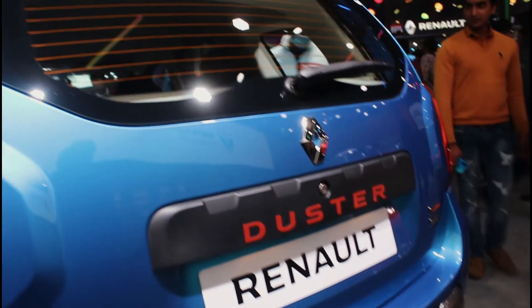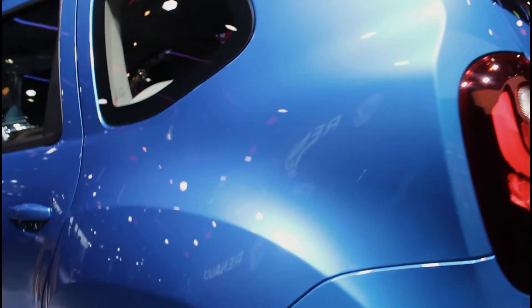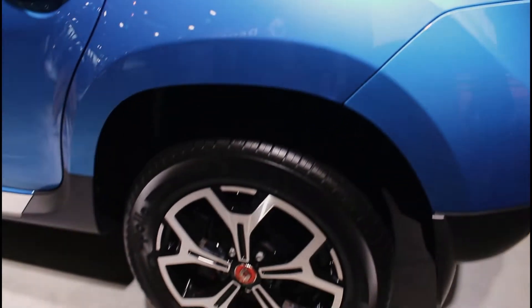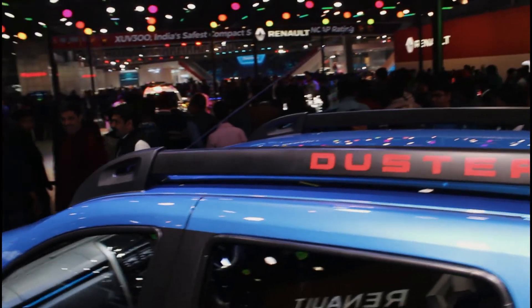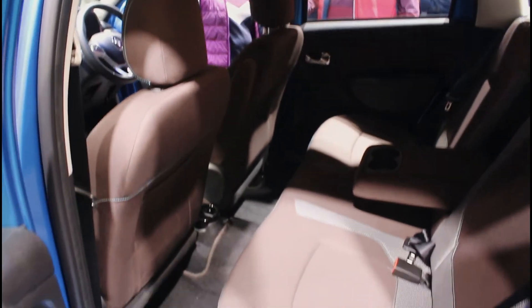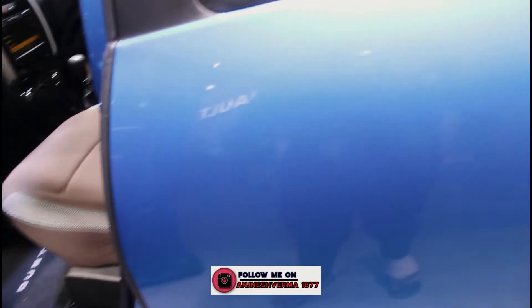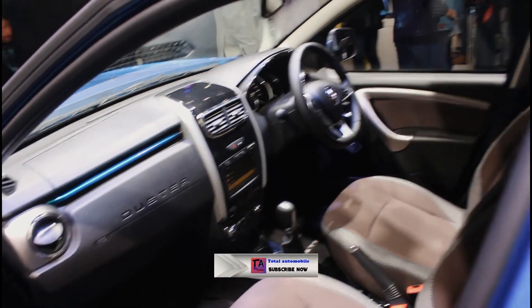The car overall looks great. We are waiting very quickly for the car to launch in India. The look is not enough — it's just simple. The spoiler is very good — it shows a powerful car, and if you have a spoiler it gives a good look. We will see in the next video. Love you, keep loving, keep supporting. See my channel Total Automobile — subscribe and like. Love you all.